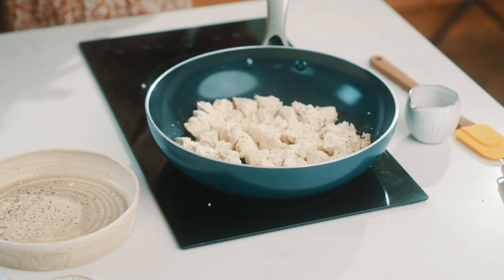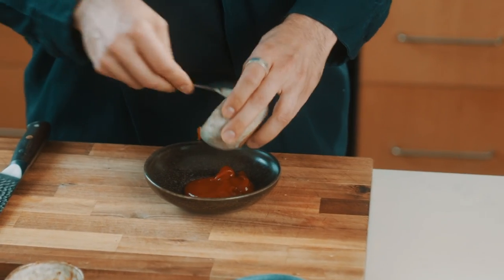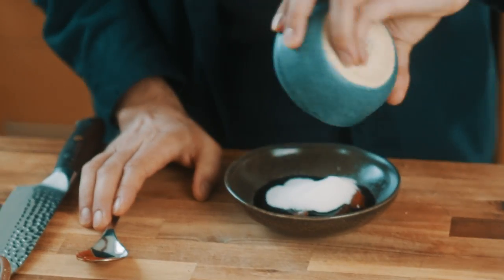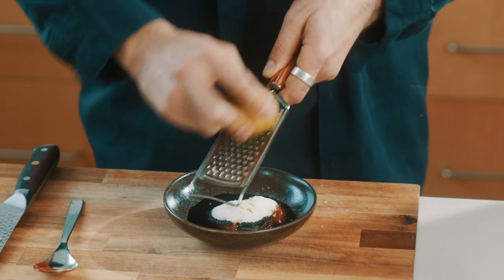While the tofu is sizzling away, we're going to make our sauce. The sauce is really simple. We've got ketchup, which is going to add a lovely sweetness to the dish. We've got soy sauce for the savouriness. We also have some sugar to add a little bit more extra sweetness, and then we're going to finish it off with some lime juice and some lime zest for that real nice zing.